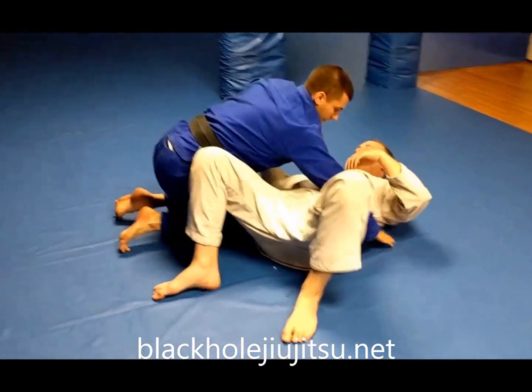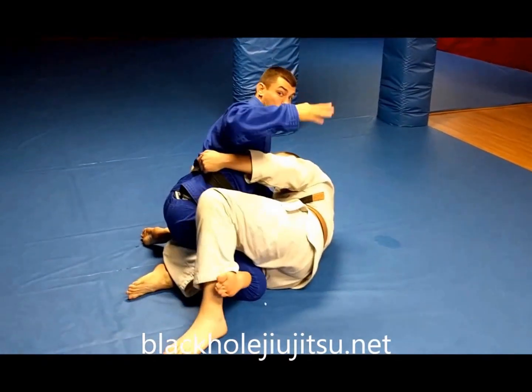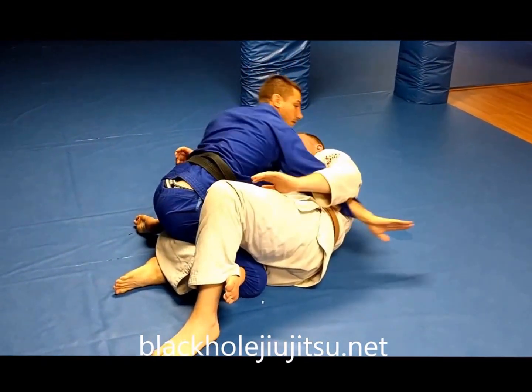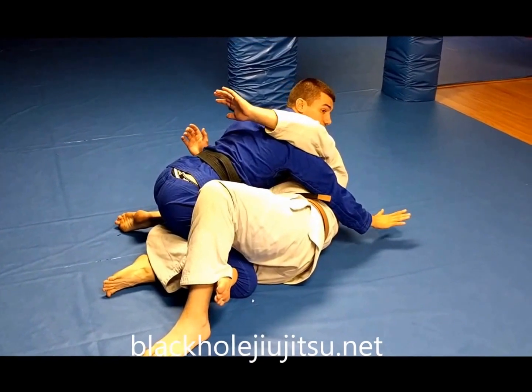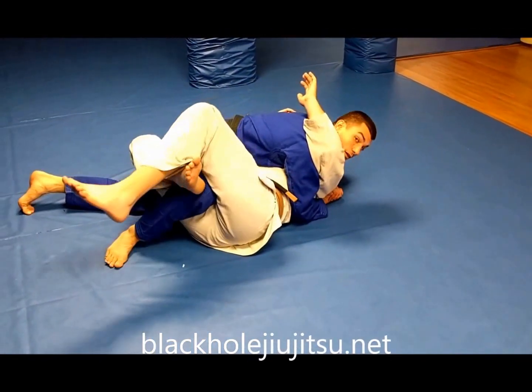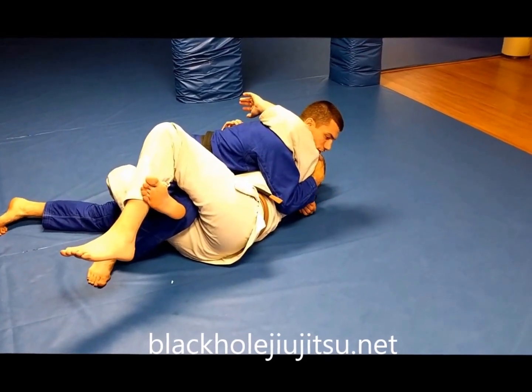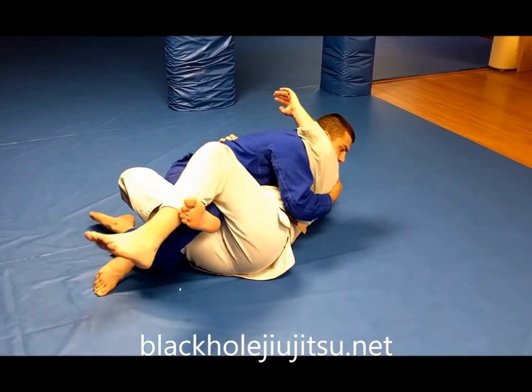So again, he's in half guard. I want to avoid him getting his underhook from here, so I want to pummel inside. This hand is going to go underneath his head and I'm going to sink into him. From here, I raise the shoulder, grab the gi, and sink my hip.